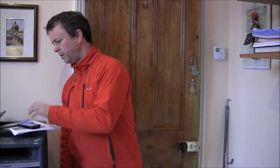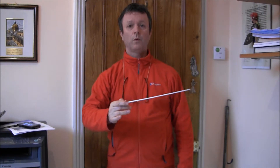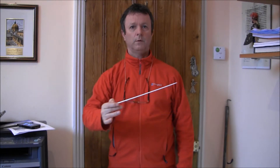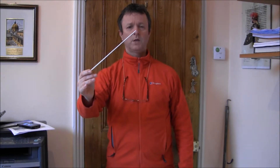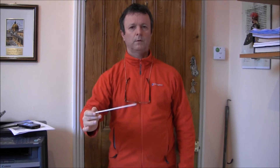Let's take this to 80 beats per minute: one, two, three, four. And let's go one more up to 100 beats per minute: one, two, three, four. So that's more or less how four in a bar goes.